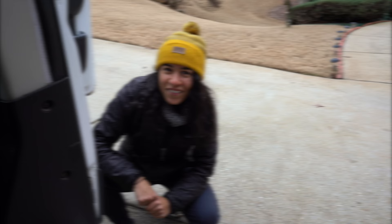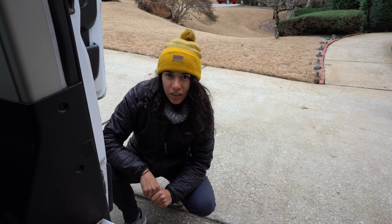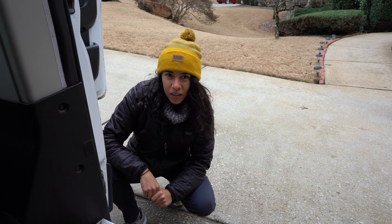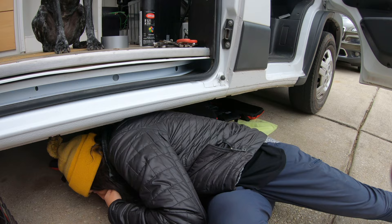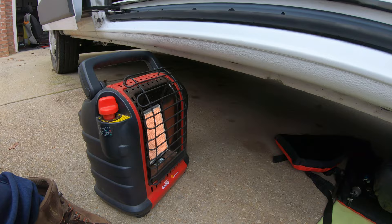Here we are, day two of the heater install. Today it is snowing in Georgia. This is our fancy way of getting under the van — throw down a towel, some life jackets, you're good to go. We're using our Mr. Buddy heater to warm us up as we install our heater.